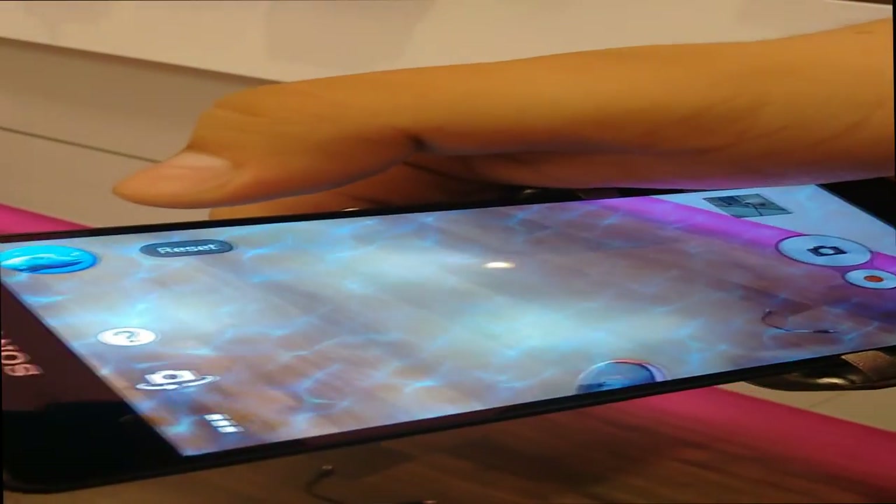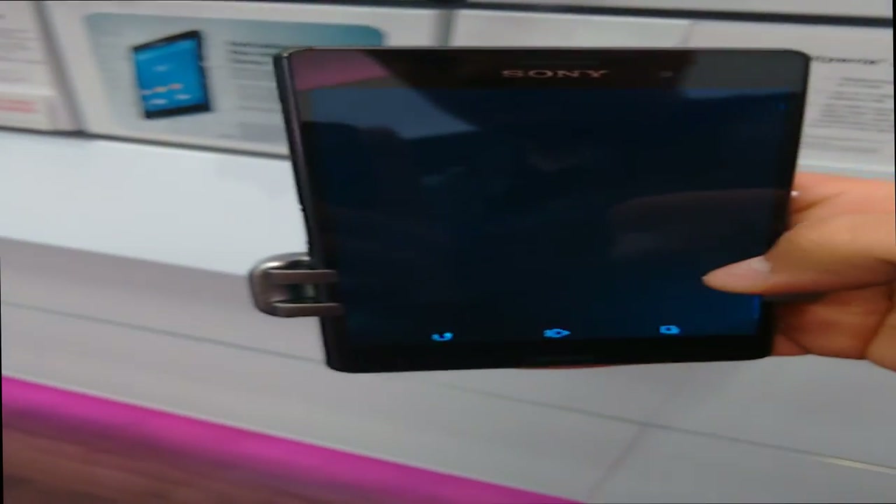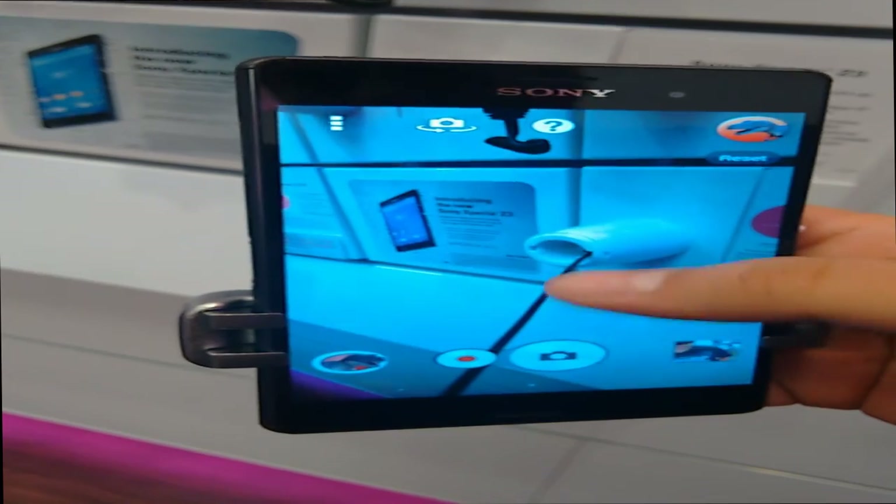The Xperia Z3 is currently exclusive to T-Mobile. It's $630 at full retail price, or you can do a 24-month plan at $25 a month and pay it off sequentially.